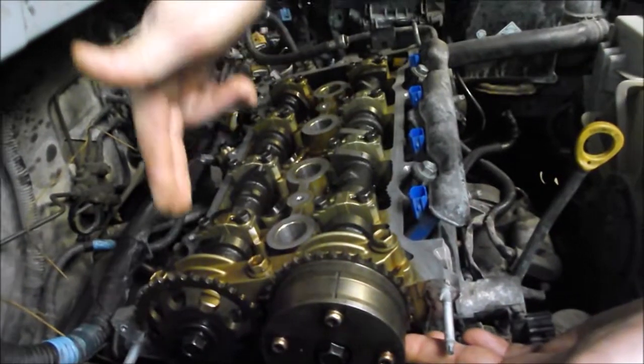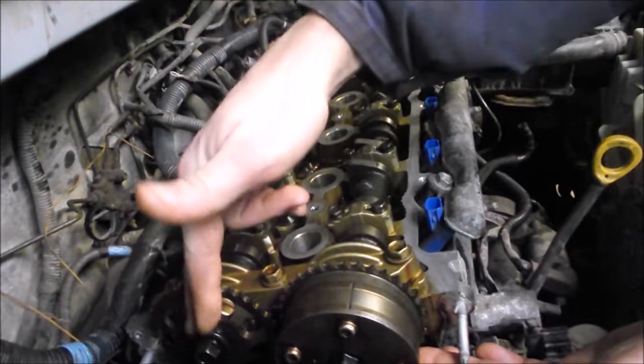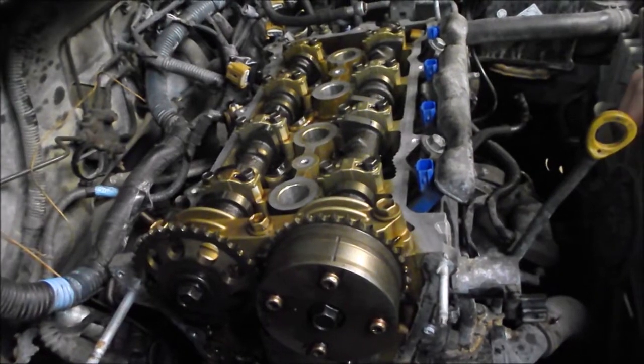The second gen variable valve engines have an exhaust cam with one of these hubs on the end that controls the valve variance.